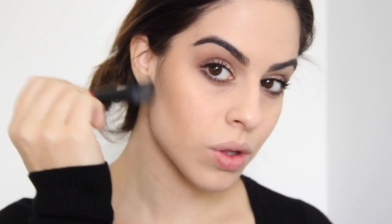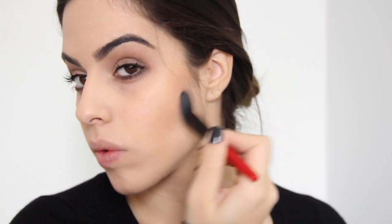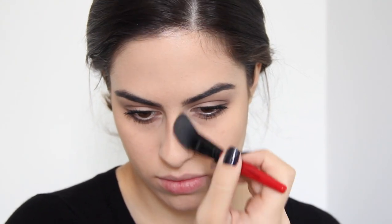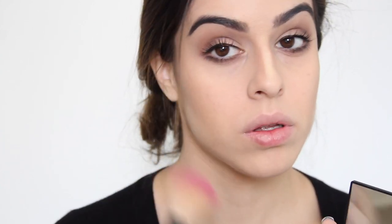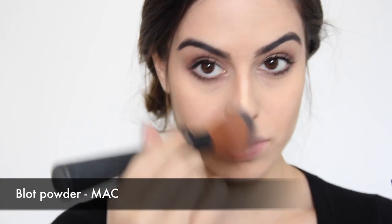Agora a gente vai pro contorno — eu vou usar essa paleta de contorno da Smashbox, misturo ali as duas corzinhas do canto, e com um pincelzinho chanfrado de blush vou fazendo esse contorno, primeiro ali nas maçãs do rosto. Eu deixo uma linha bem marcada porque eu sempre vou esfumando depois — prefiro que fique mais marcado enquanto tô fazendo, porque no final vou esfumar e vai sumir um pouquinho. Vou contornar também o meu nariz, fazer essas duas linhas ao lado dele, lembrando que a intenção é afinar o nariz: você vai escurecer as laterais. Depois com o dedinho pego um pouquinho do iluminador da paleta e passo na pontezinha do nariz, e passo esse mesmo iluminador abaixo dos olhos pra esconder as olheiras.